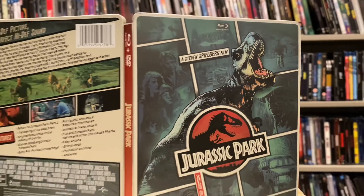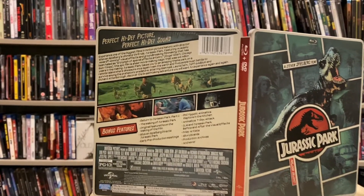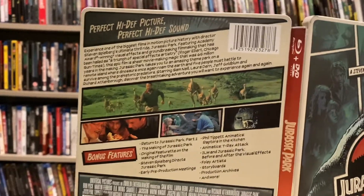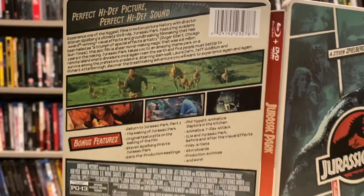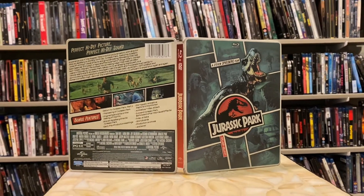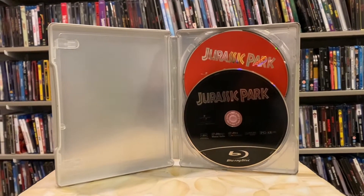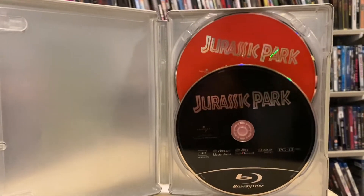If we pan over to the back, you can also see that it's not a lot to look at — it's got all the bonus features and everything. Nowadays this information is put on a J-card, but they did not do that eight years ago. And if we flip it over again, very plain jane inside and the discs have no artwork whatsoever.